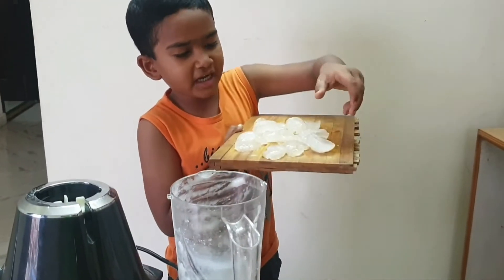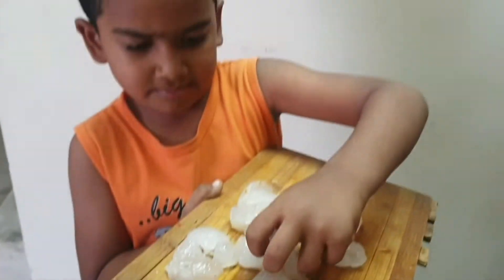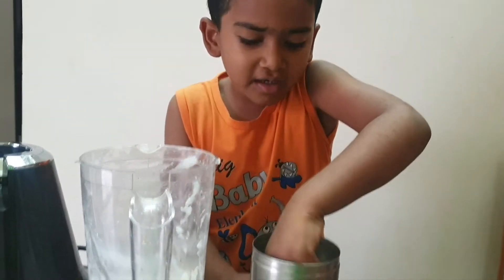Now we have to put it in the jar. So done.